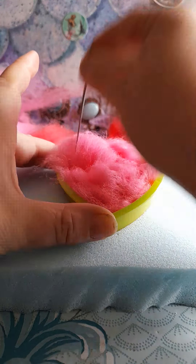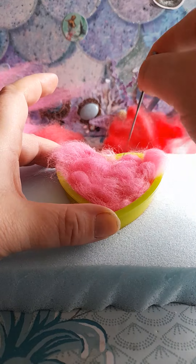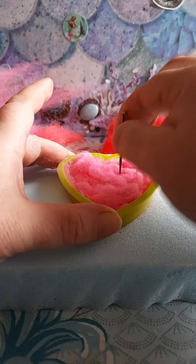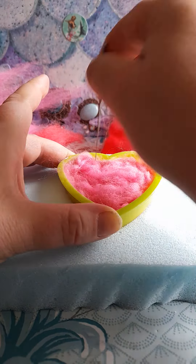You want to basically get as much of this in as possible. So we're just going to felt it into a nice heart shape. This is why I gave you two needles — just in case you get a breakage when you hit the plastic. It's okay hitting the foam because it cushions the needle. And as you can hear it makes a lovely crunchy noise as you felt your heart.